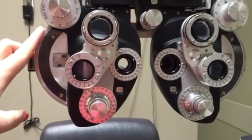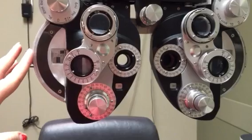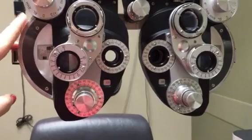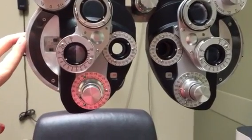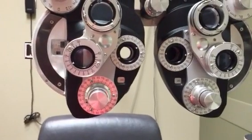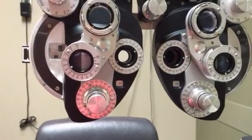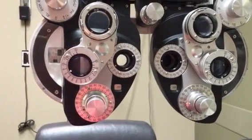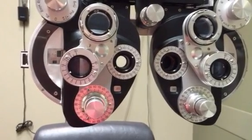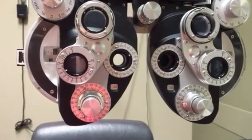We'll start with sphere, usually going in the plus direction to begin. If the patient says it's worse or about the same, go back to plano. One quarter of power equals one line of change, so if they're 20/25 that's one line off 20/20 — about one quarter of change. Adjust accordingly if they need more.